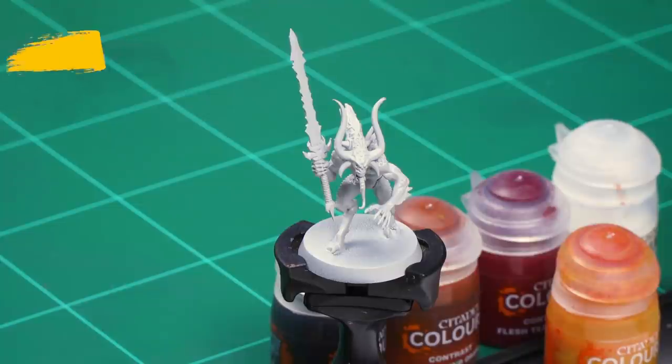For this technique I'm undercoating my Bloodletter here with Greyseer spray. It's important to have Greyseer on the blade first, so if you've painted your Bloodletter already in other colors, just make sure you're going over that blade first with base paint Greyseer — that's a very important thing to do for this technique.